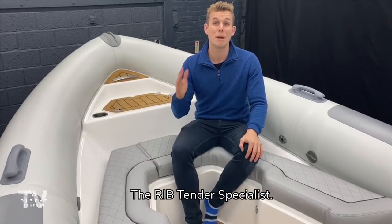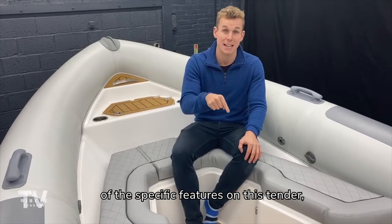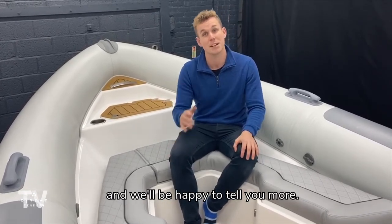Thank you for spending time with Ribeye, the rib tender specialist. If you'd like any more details on any of the specific features of this tender, please do get in touch — we'll be happy to tell you more.